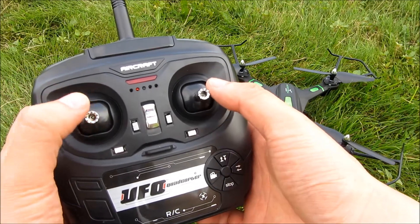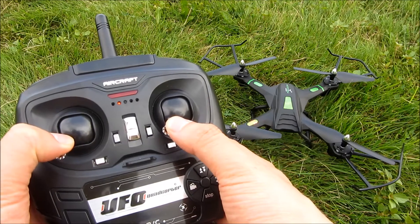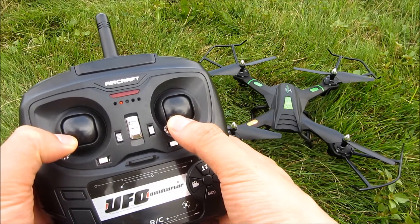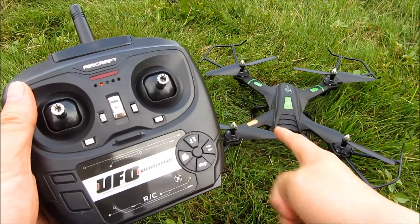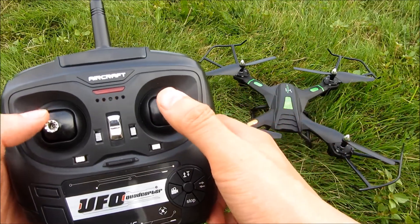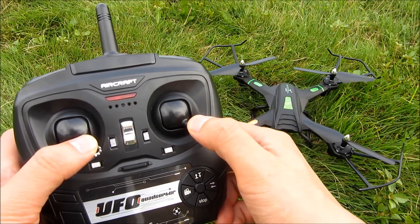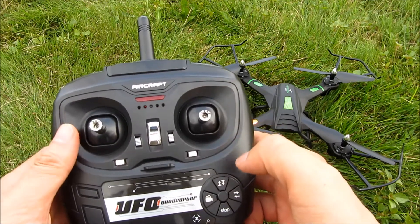I'm going to calibrate it by pushing this to the left corner. When I push it to the left corner, the lights are going to blink rapidly and then they're going to stop blinking. Now I'm going to push it to the right corner. Once again, it's going to blink rapidly and stop. And now the calibration is done.